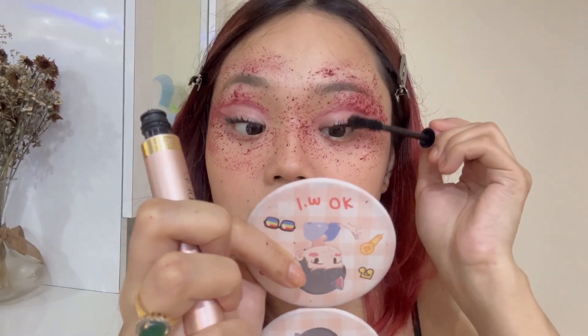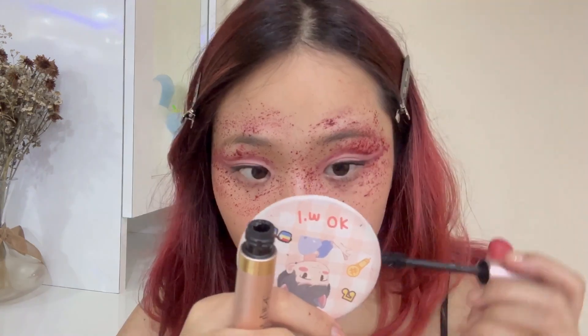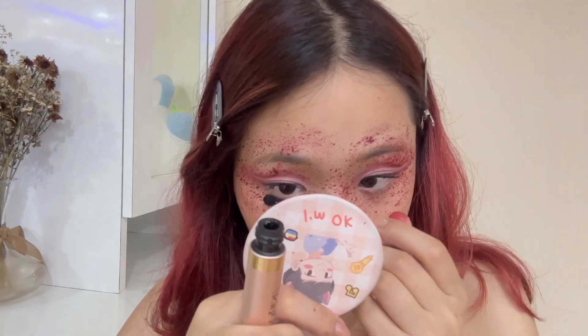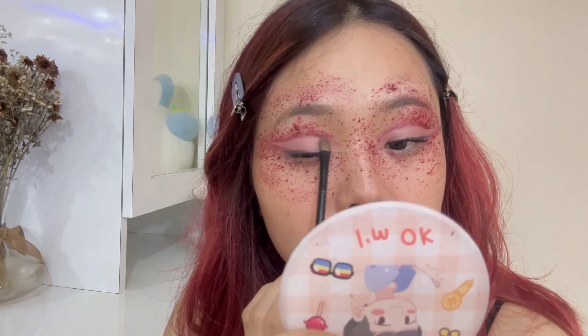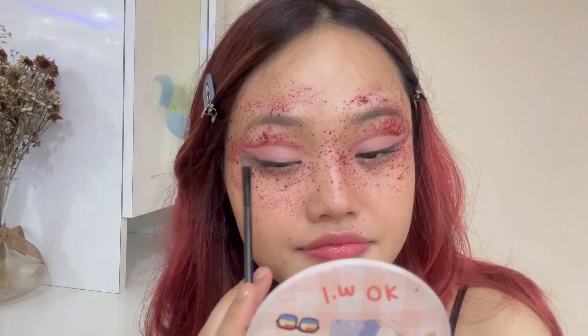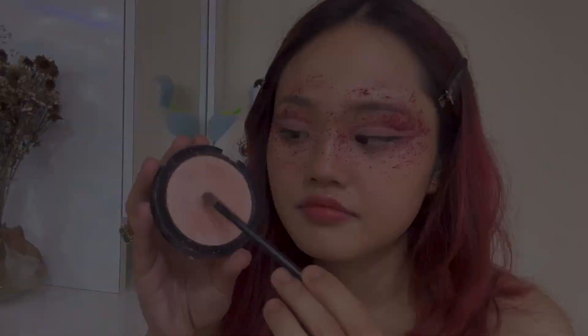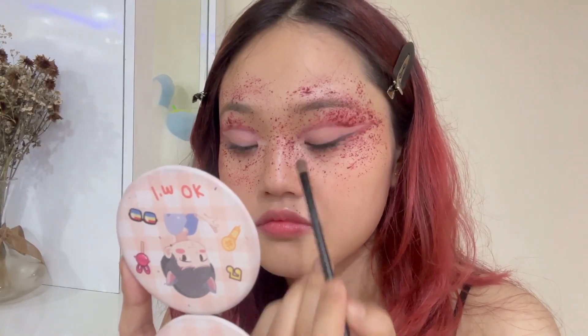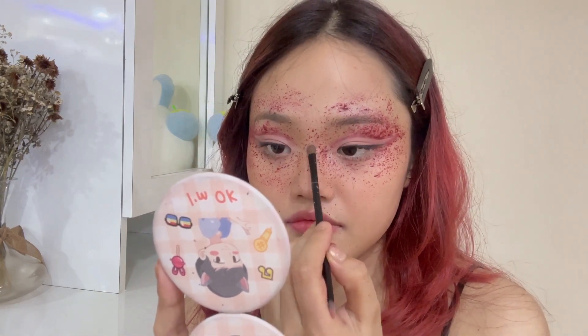Now I will go ahead and apply mascara on my upper and lower lashes as well. I'm using a nude eyeshadow as a base so that my eye look does not crease out. Then I'm going heavy on my highlighter — highlighting the inner corners of my eyes, the tip of my nose, and the bridge as well.